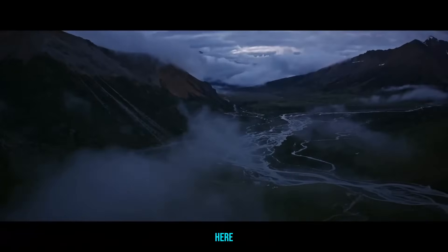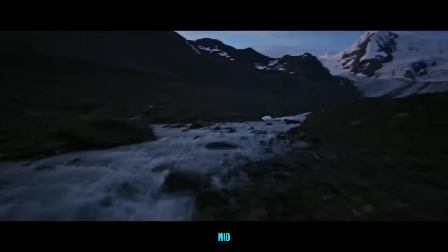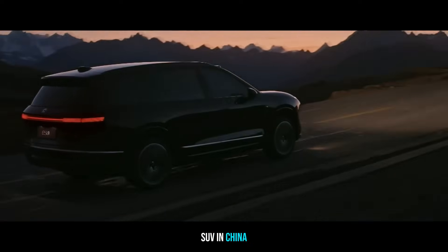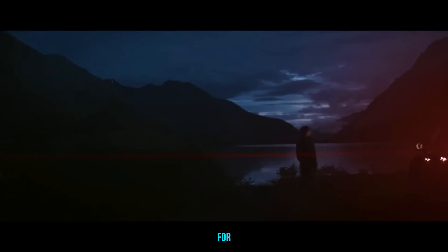Welcome back. Joper here. Today we're diving into a major new release from NIO, the all-new ES8 Gen 3, now officially the largest pure electric SUV in China. And our main question is: what is this car truly aiming for?